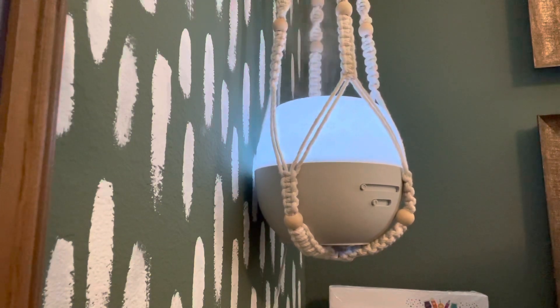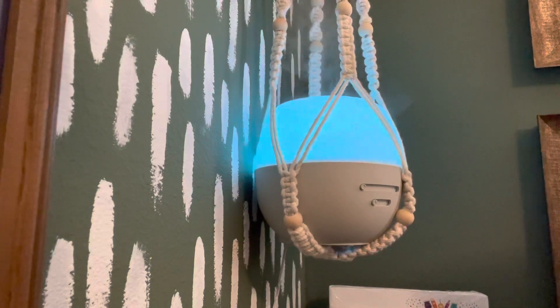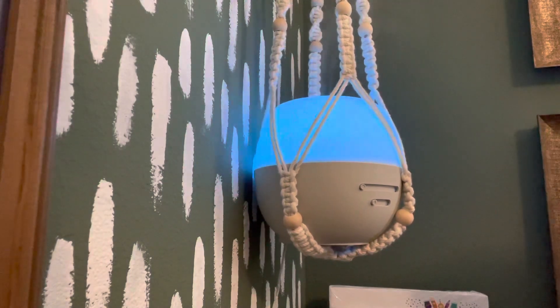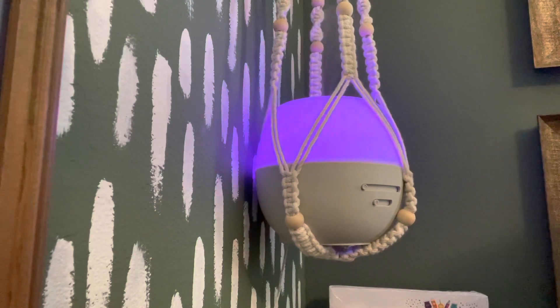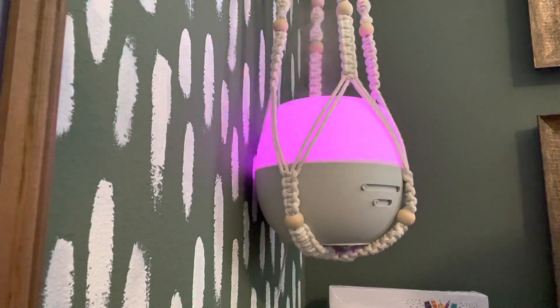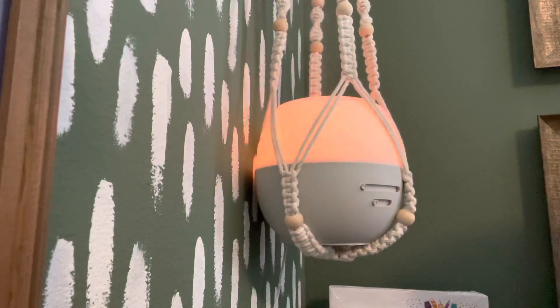Just to recap: this deluxe diffuser comes in two different shade options, but the shades are not interchangeable — you buy it as one piece. With the premium diffuser, you can buy the base alone, the base with a shade, or a whole set, and also buy individual shades to swap out per your mood. Hope this was helpful in learning about our Scentsy diffusers!